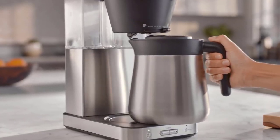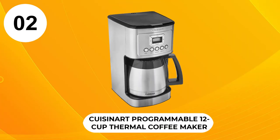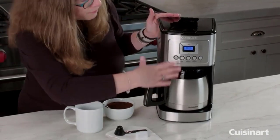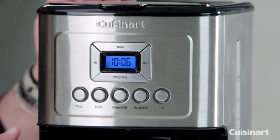But given the delicious and consistent coffee it makes, it has great value and earns our top spot. At Number 2, the Cuisinart DCC-3400 12 Cup Thermal Coffee Maker. The Cuisinart DCC-3400 Thermal Coffee Maker gives you total control over your favorite beverage.